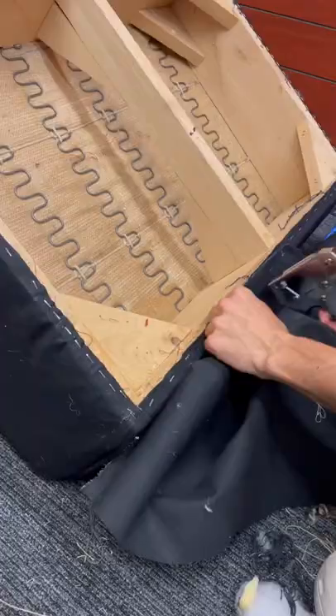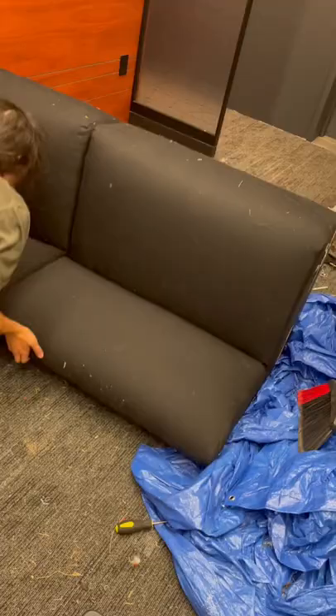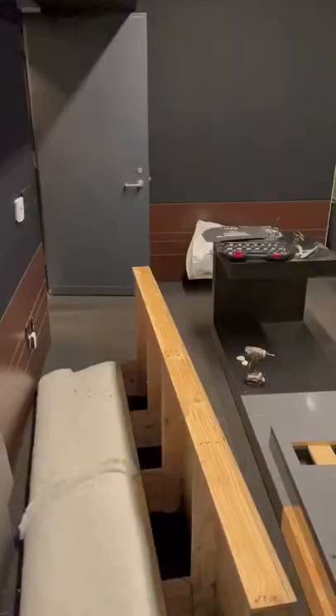I bring a little sewing machine to the studio because, you know, things can go awry. And yes, things went awry. Cut a new fabric piece, sew everything together, staple it all up, drill it all up.